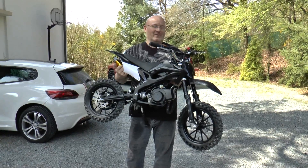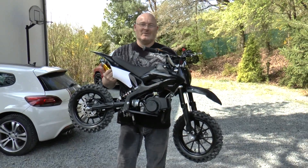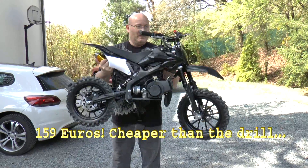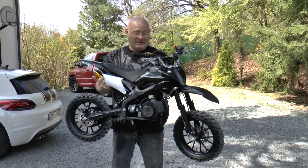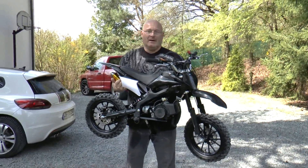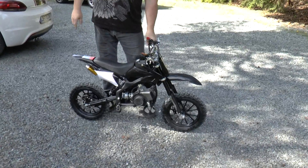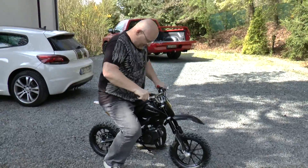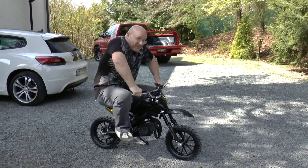I want to show you my new motorbike. I actually bought this because of the engine which I want to attach to my spiral launcher, but I like it. Maybe I should design a slingshot for it. It's really cool and it's a three and a half HP engine, two-stroke, and I think it's going to work great in the contraption. It's also a great little motorbike.